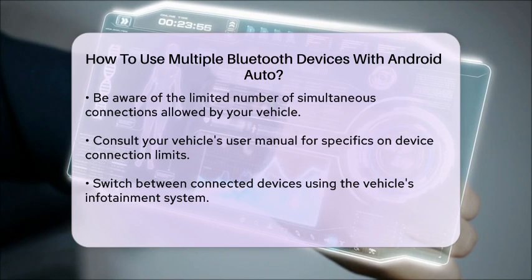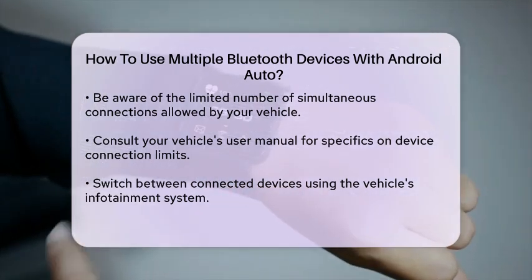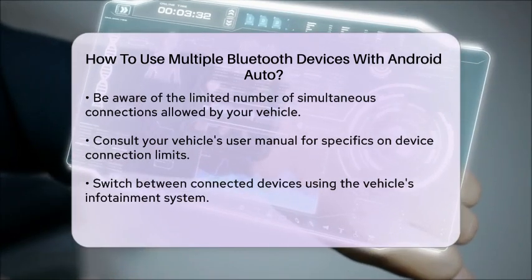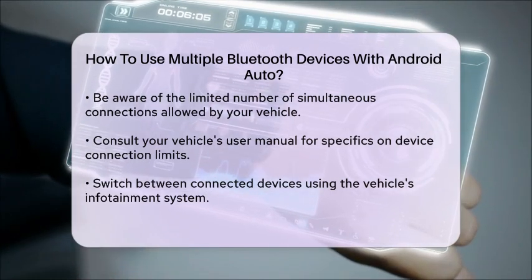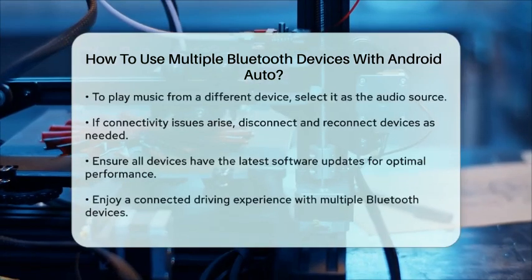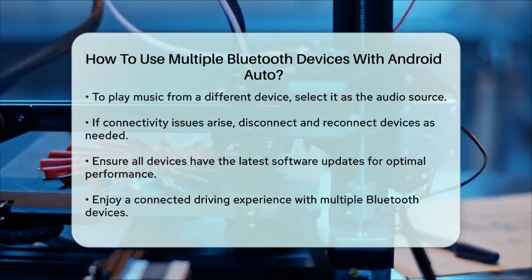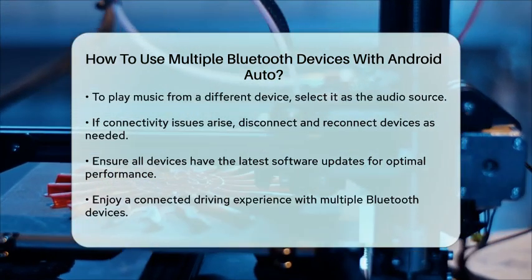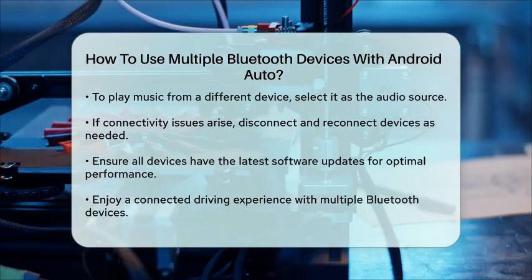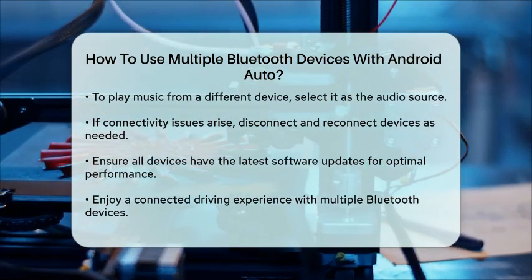After all devices are connected, you can switch between them as needed. For instance, if you want to play music from your tablet instead of your smartphone, simply select the tablet as the audio source on your vehicle's infotainment system. If you experience any connectivity problems, try disconnecting one of the devices and reconnecting it. Sometimes, resetting the Bluetooth connection can resolve any issues.